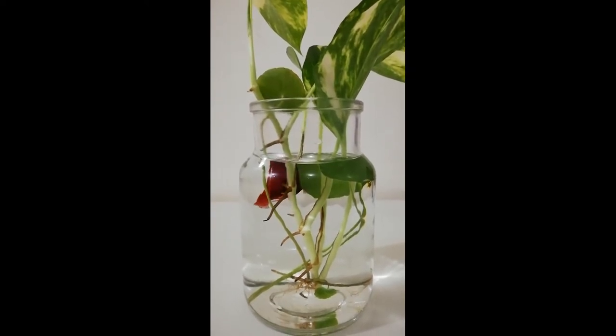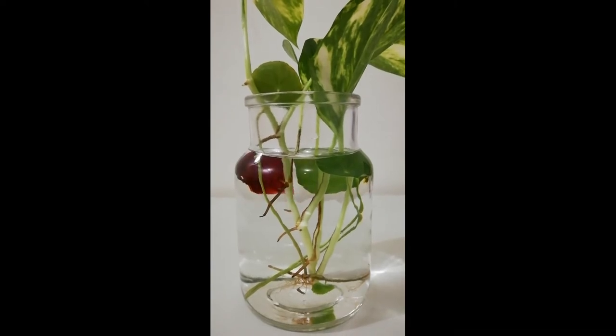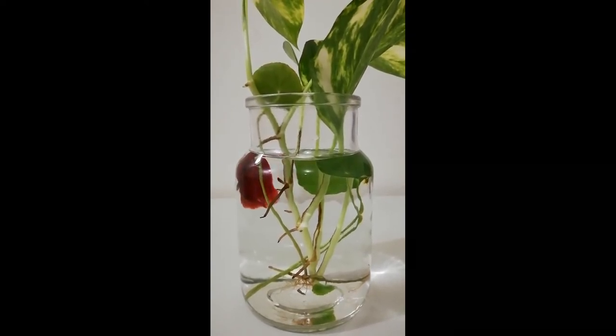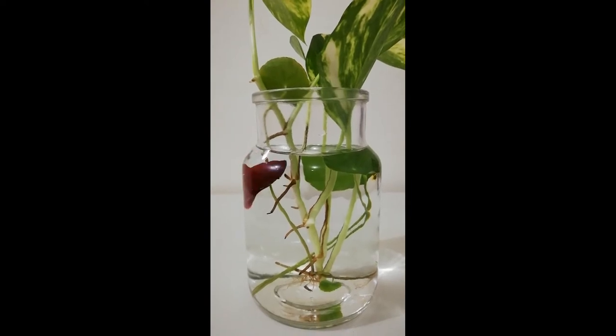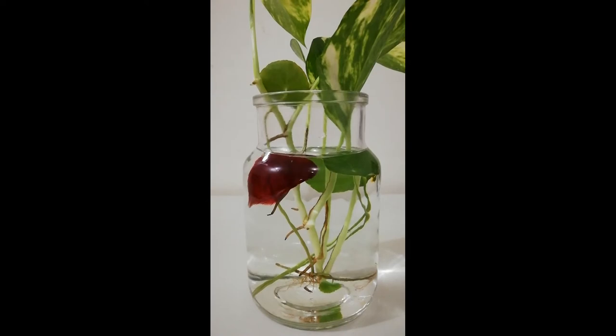Get a small water heater ready to maintain the water temperature. When all the arrangements are ready, it's time to put your fish in the vase. Make sure the vase can make a healthy environment for your betta fish. You can also arrange goldfish in a vase with plants following the same instructions.